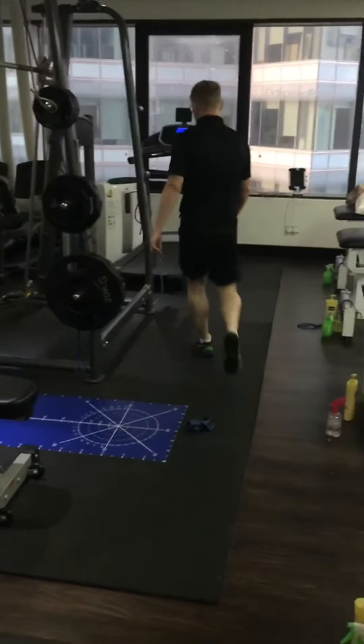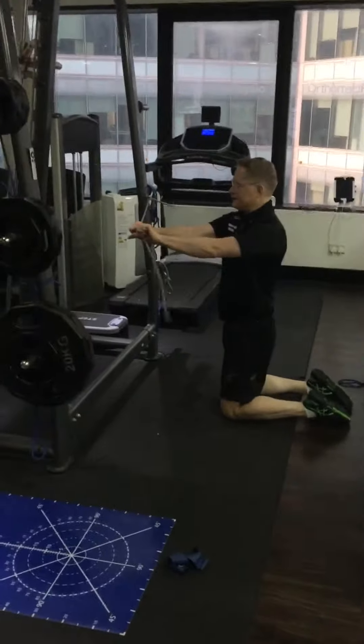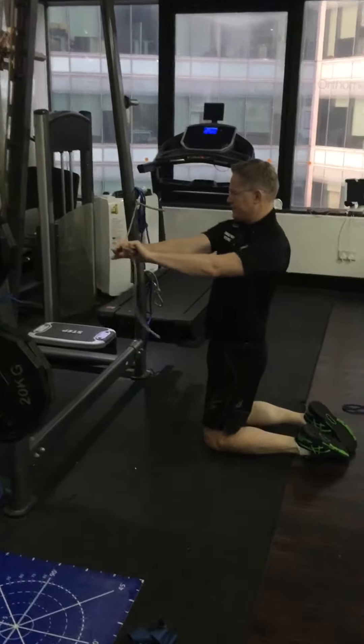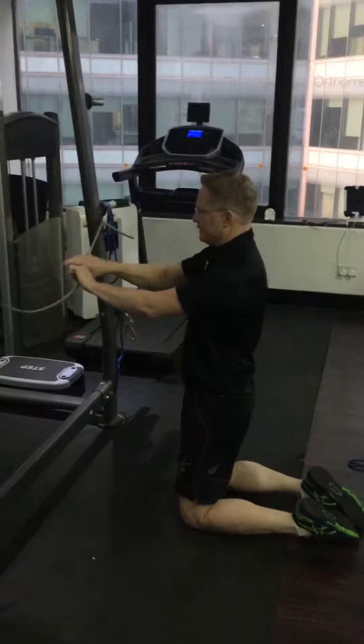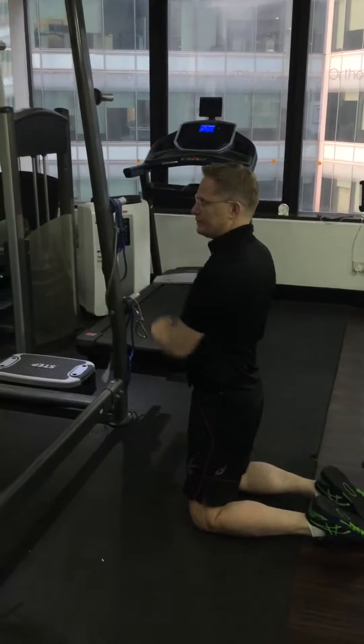The last one in the gym: you'll get some cable or elastic for your rotations — 100 repetitions. Notice here: keep your shoulders down, hips keep facing forward. 100 reps, and then 100 reps the other way.